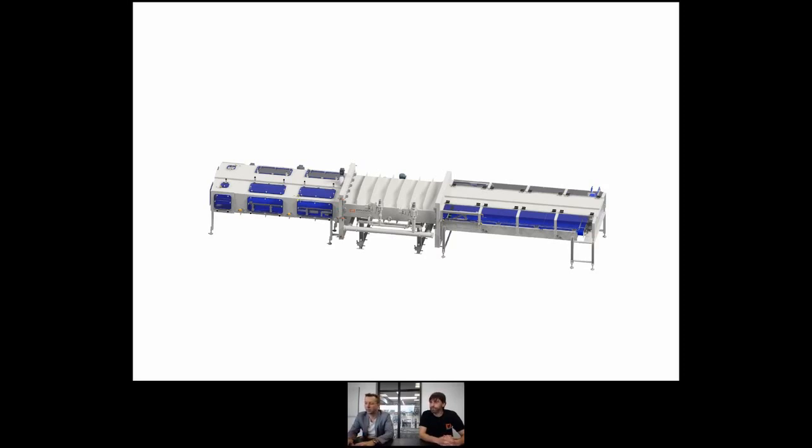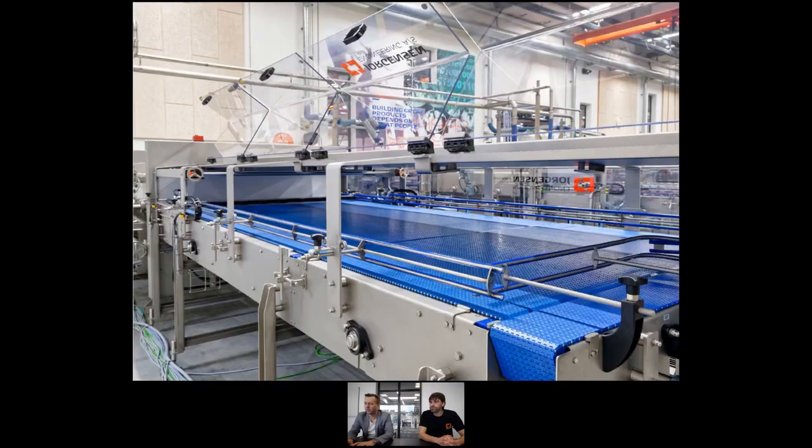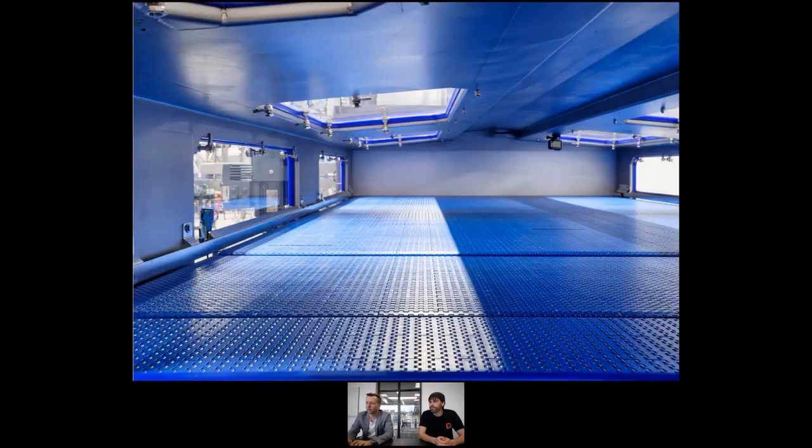Simon already mentioned the improved access and cleanability of the system. What you see here in the picture is that we have increased the size of the doors — this is the in-feed we are looking at. It's very open, easy to reach, easy to clean, and also easy to see what's happening when the operator takes a glance. Here you're looking inside the gas tight out-feed after the gassing unit, and as you can see it's a very clean, simple design — very open with very easy surfaces to clean, straight surfaces with no nooks and crannies that anything can get stuck in.